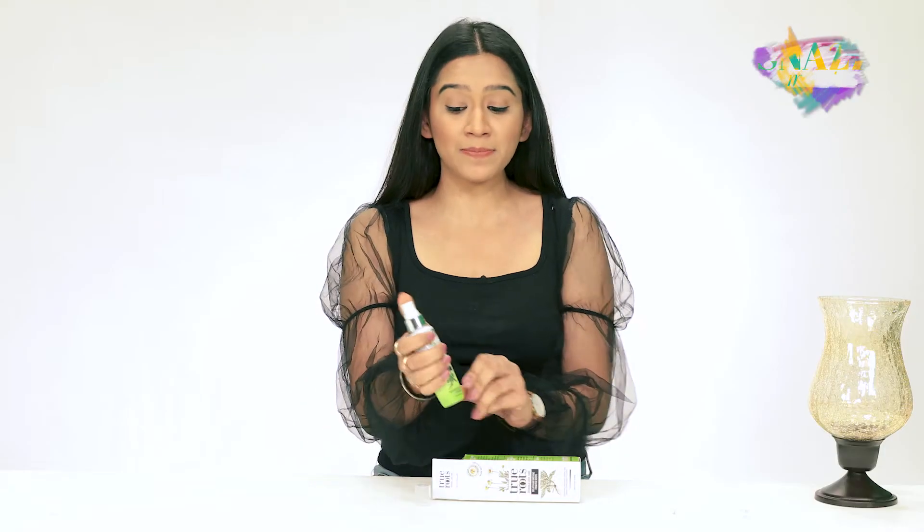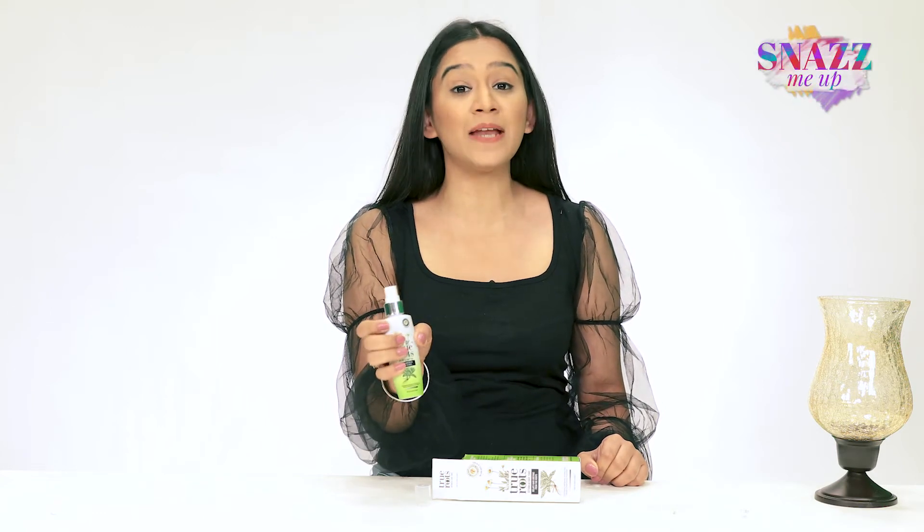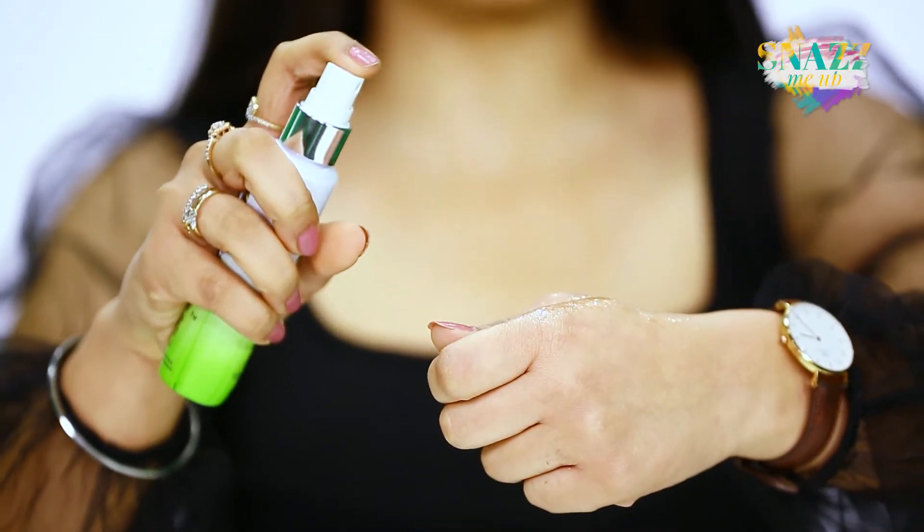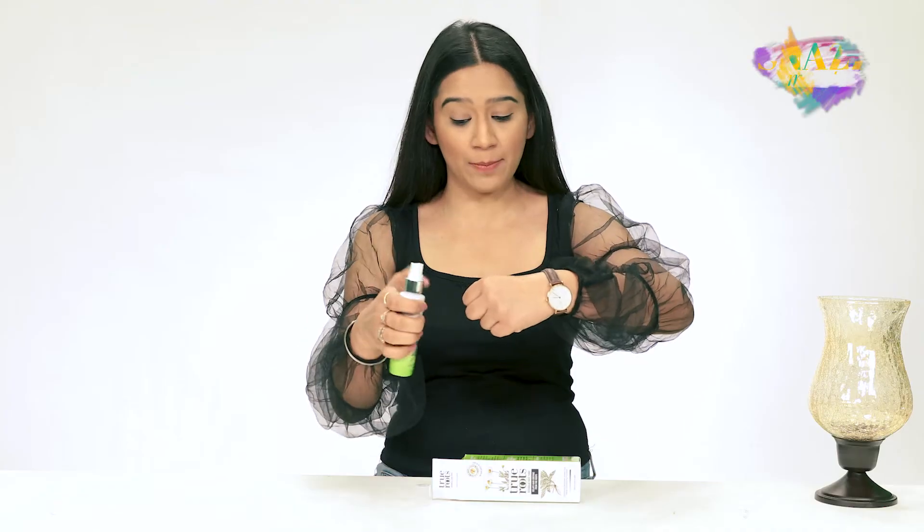All you have to do is just pump this product on your hair and evenly apply it all over your scalp and then massage it. When you pump it, this is how the product comes out and it spreads out all over your scalp. Make sure you leave it on for two to three minutes and then you can wash it off.